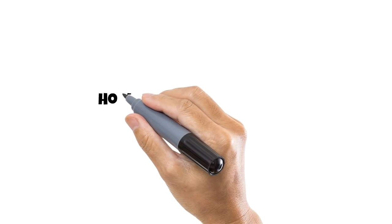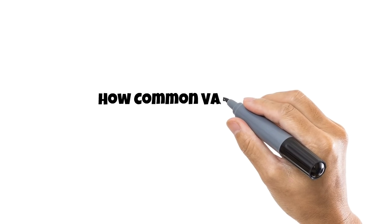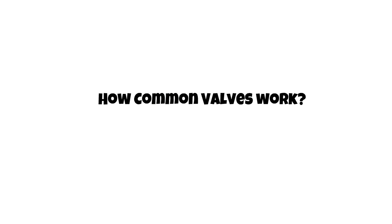Hello everyone, in today's video I'll be showing you how the most common types of valves work.